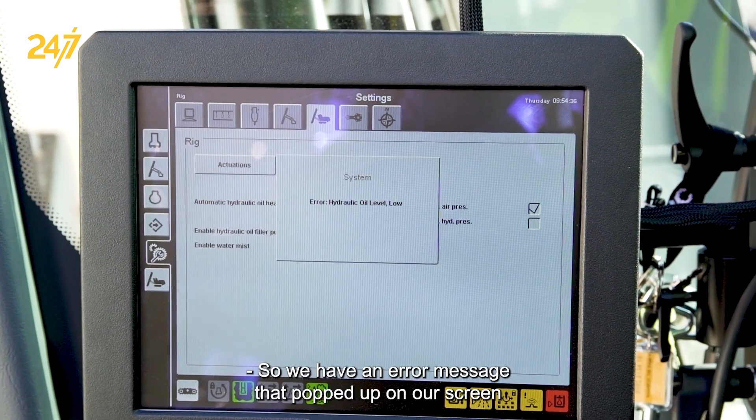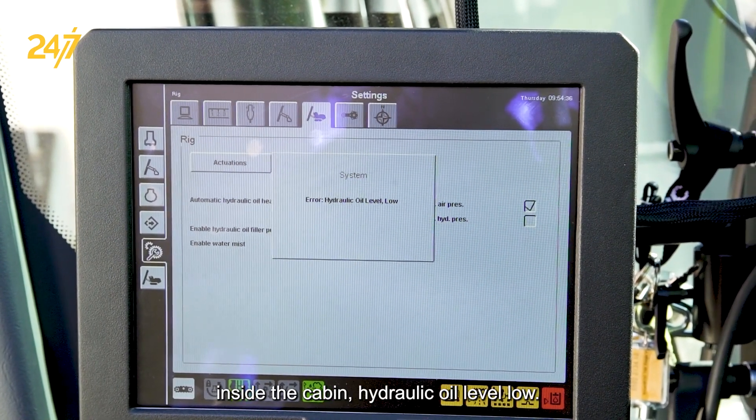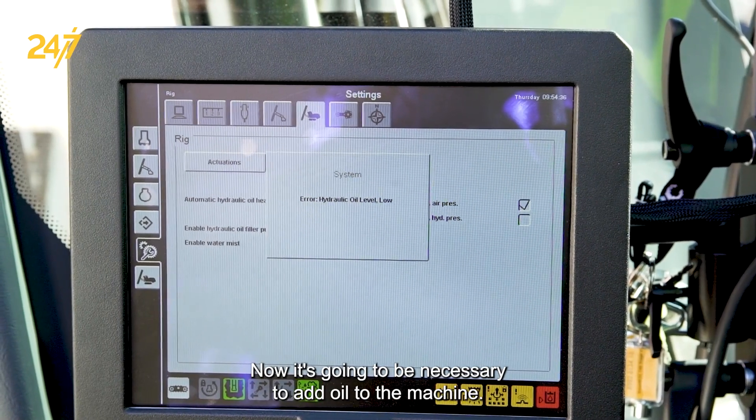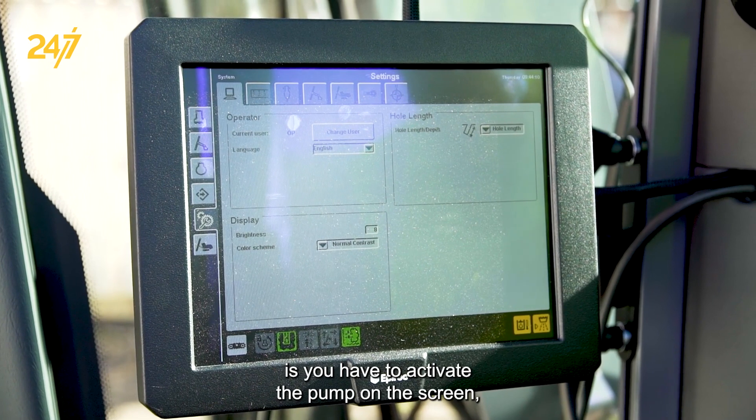We have an error message that popped up on our screen inside the cabin: hydraulic oil level low. It's going to be necessary to add oil to the machine. Step number one is you have to activate the pump on the screen inside the cabin.